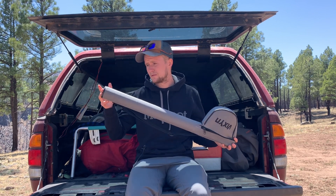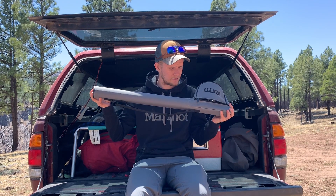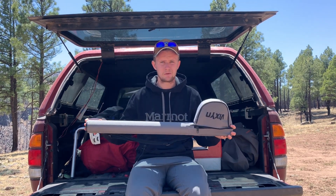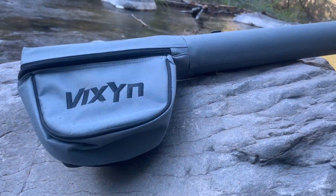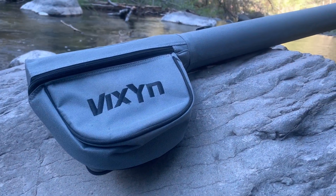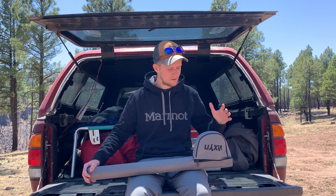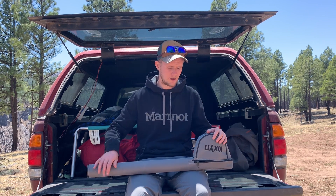Since I've had poor experiences with other companies, I always buy a separate rod tube when I buy a rod. Sometimes companies will make you spend three, four, five, six, seven hundred dollars on a rod and then send a tube that won't protect it. Buying a third-party rod tube is never a bad idea, especially if you travel a lot, go in and out of the car frequently, or know you're going to put it through some rough use.